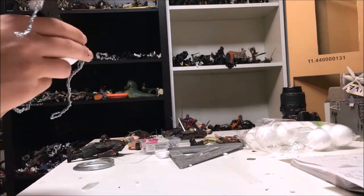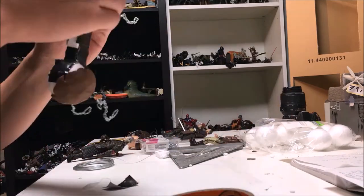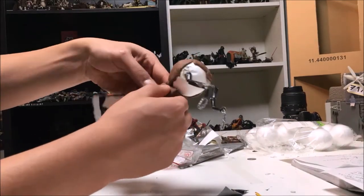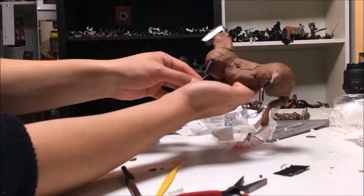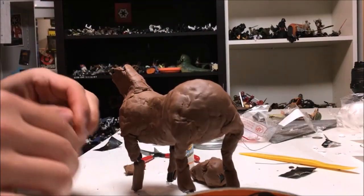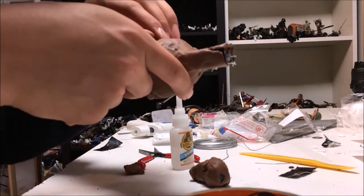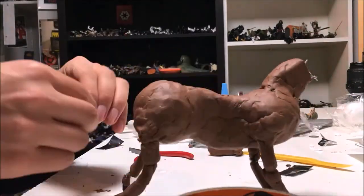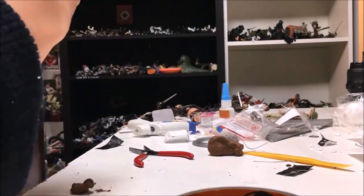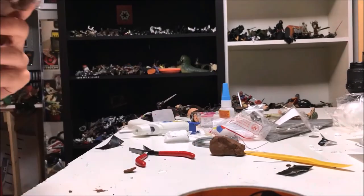The next step was to apply a general layer of clay to act as skin, before applying additional clay to represent basic muscle groups, bone structures, mane, and tail hair. Finally, I went in with a pencil and other sculpting tools to smooth out the layers and apply basic details.